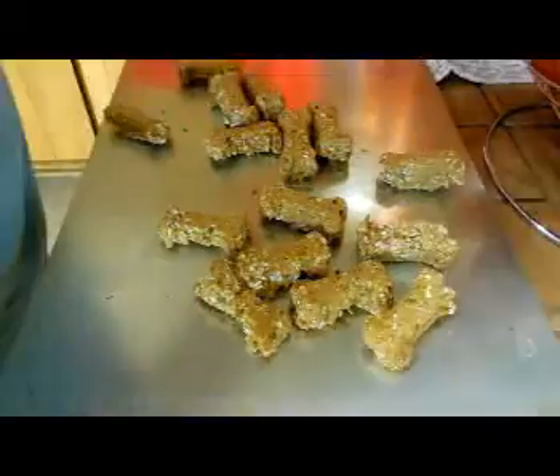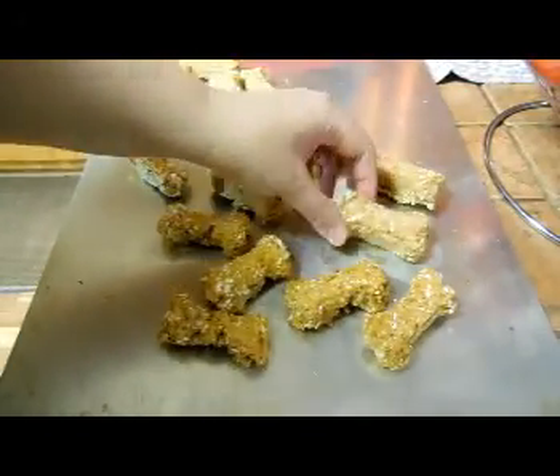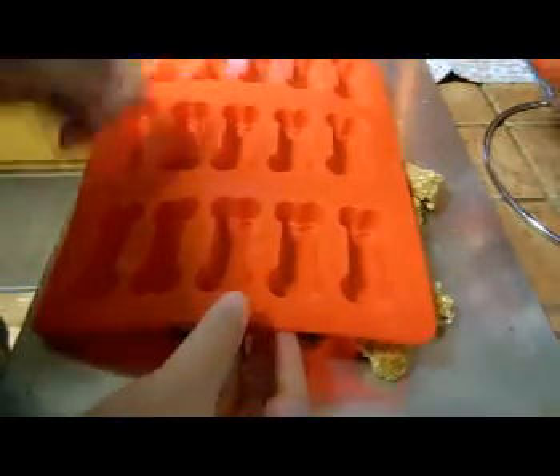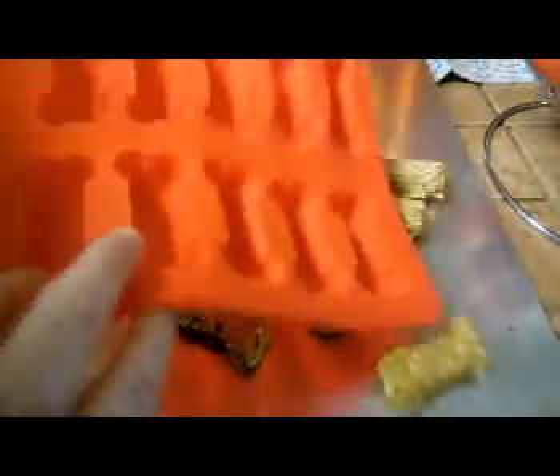That's all there is to it. They made these really cute little dog bones and I'm really impressed. It came out really cute. The mold looks like it'll wash up very very quickly — nothing stuck to it, none of the food stuck to it. So it's a quality made little mold. I'm very impressed. I love it and I can't wait to make more things out of it.